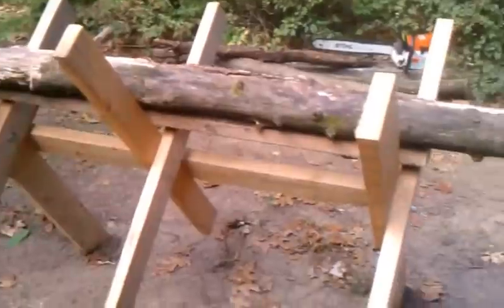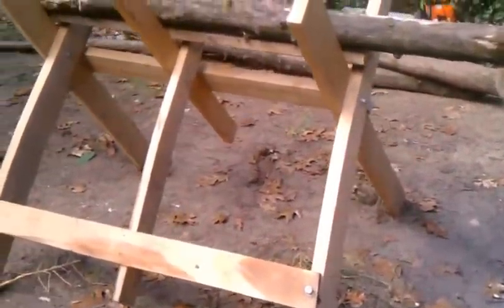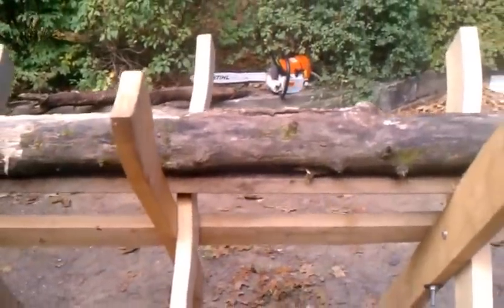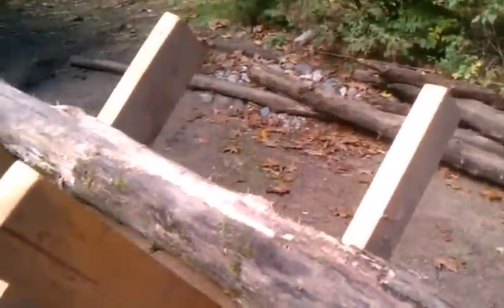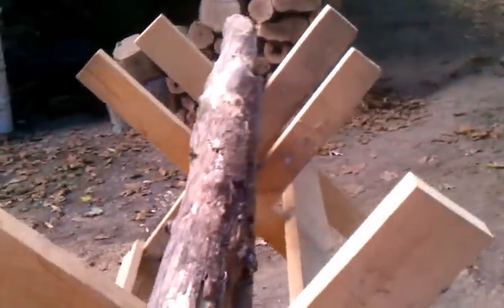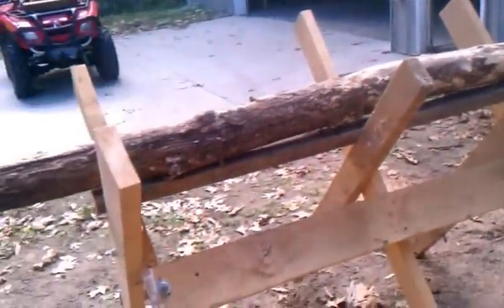Before, it was just the two outside pillars or X's, and there's about a four-foot gap in here. So I couldn't cut the pieces to the length that I wanted. I added these two 2x4's in the middle to give it more stability when I'm cutting, and then I can cut it into the length that I want. I think it will work out good.